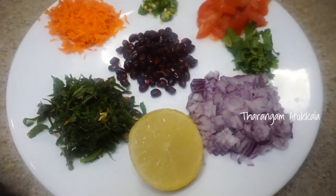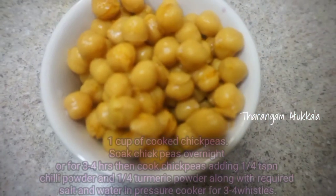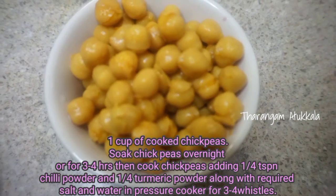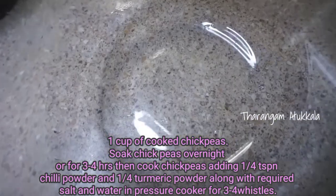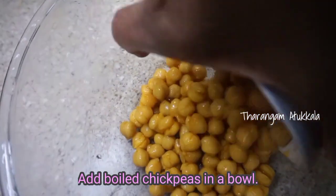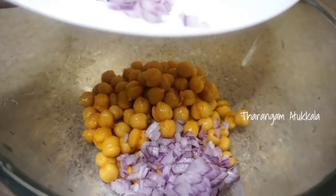This is an easy and healthy salad. Add 1 cup of the next ingredient.